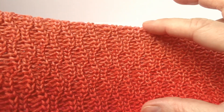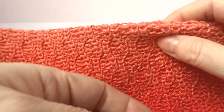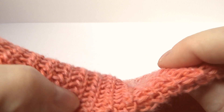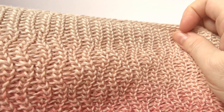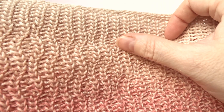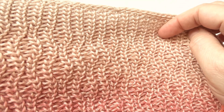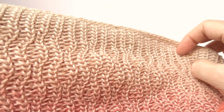We did this part of the scarf last time and we also did the middle of the scarf, which were several rounds of the basic stitch pattern. Today we will work on a new stitch pattern. This is also a flame pattern, but here the flames are separated with a little bit of space that I call a shadow. That's why I'm calling this pattern shadowed flames, and I will show you how to do this.